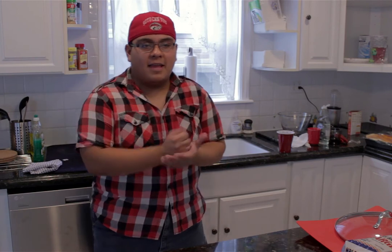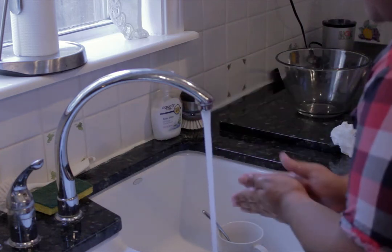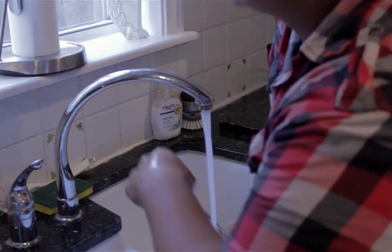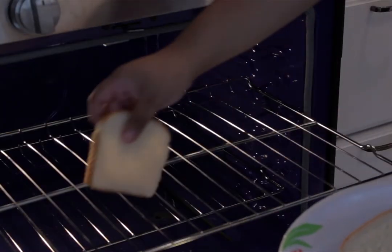Before we touch any other ingredients, it's really important that we wash our hands — mainly because it's sanitary, and whenever you work with raw meats you have to wash your hands so you won't cross-contaminate anything.